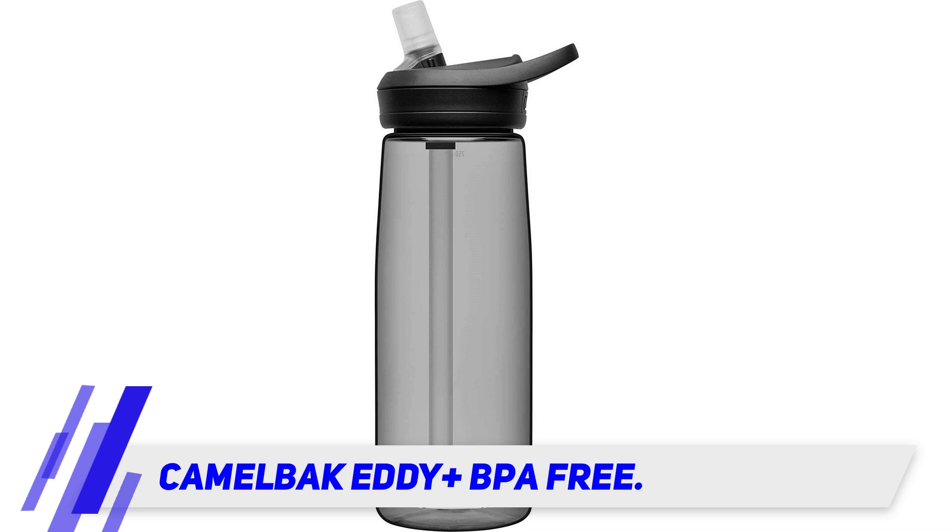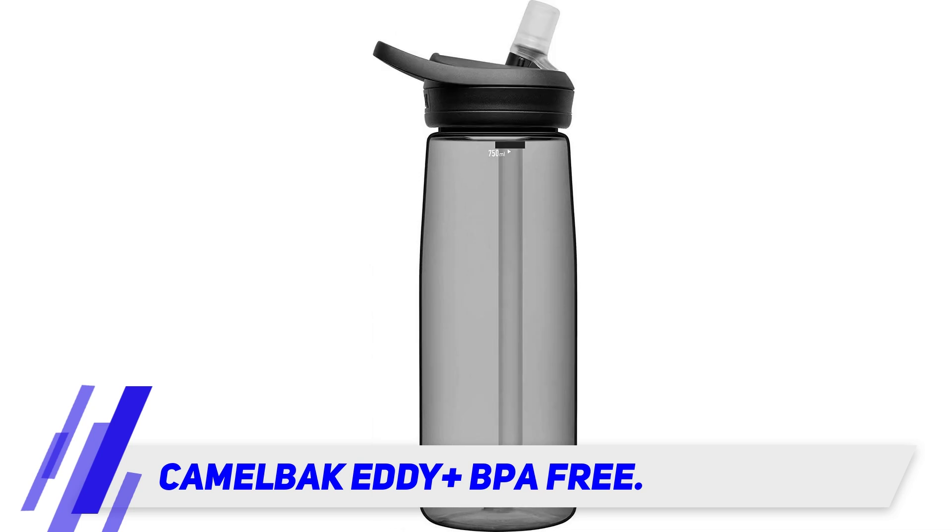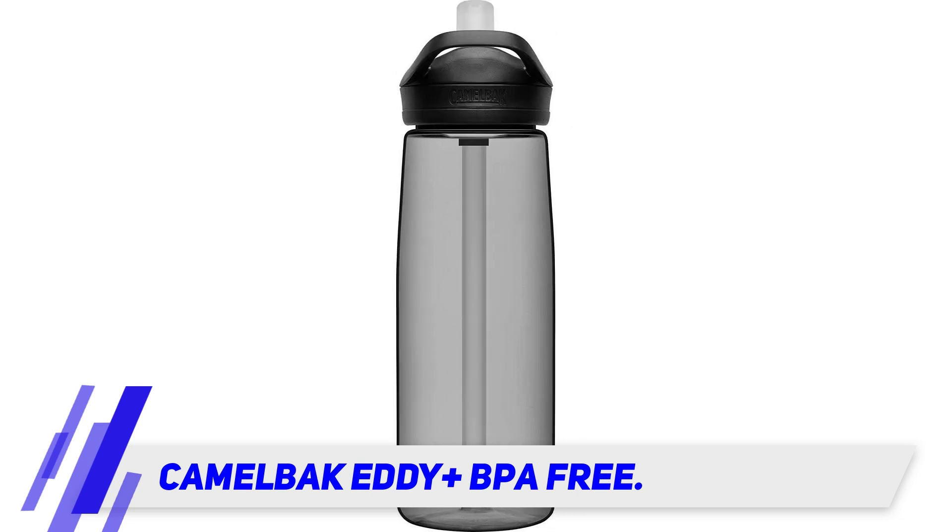This bottle is BPA free, and all pieces including the cap, lid, and straw can go through the dishwasher. Camelback offers a lifetime guarantee against defects in the manufacturing and materials, and will replace them if they're defective.